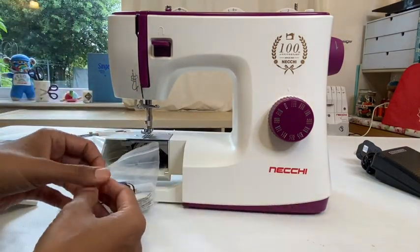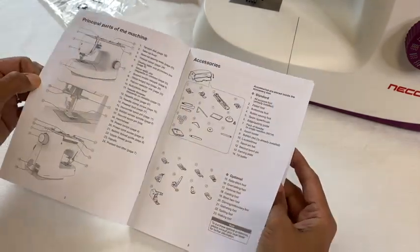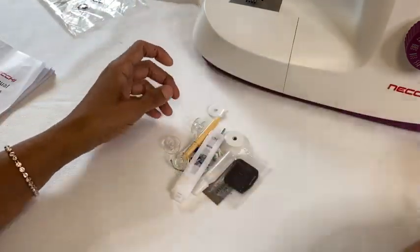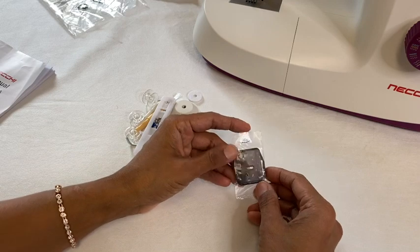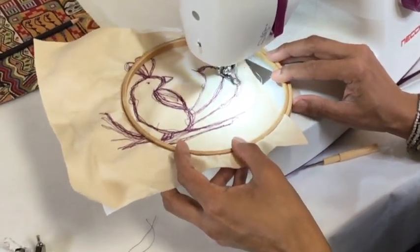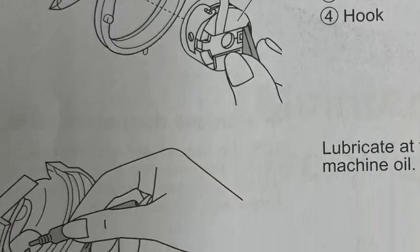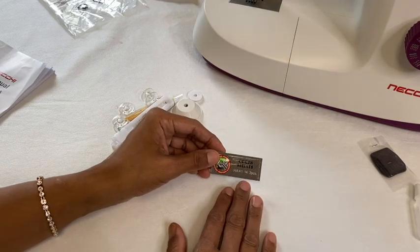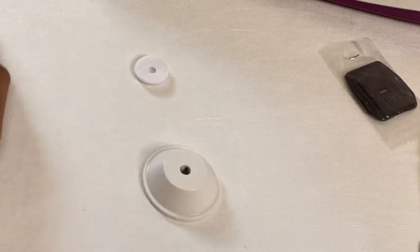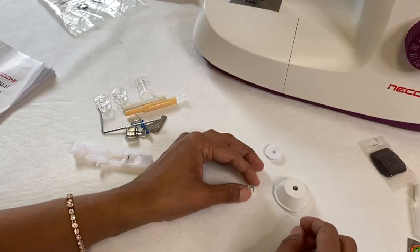Let's have a look at what's in the accessories bag - it's all listed in your manual. First up is the free motion darning plate, which covers the feed dogs so you can do free motion embroidery. You get some oil - always put a drop in the bobbin area at the very least. There are spare needles, size 14, which converts to size 90. There's a piece of felt that goes in the machine, and two spool caps - one for wider thread and one for narrower thread.